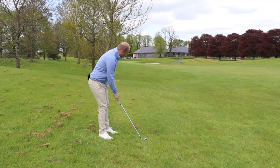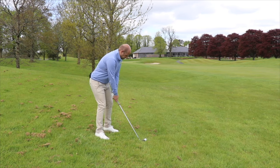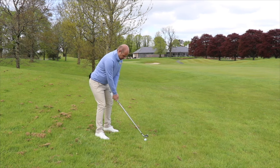So I take my setup position here, put the ball further back in my stance than normal, swing around my body and release the hands.